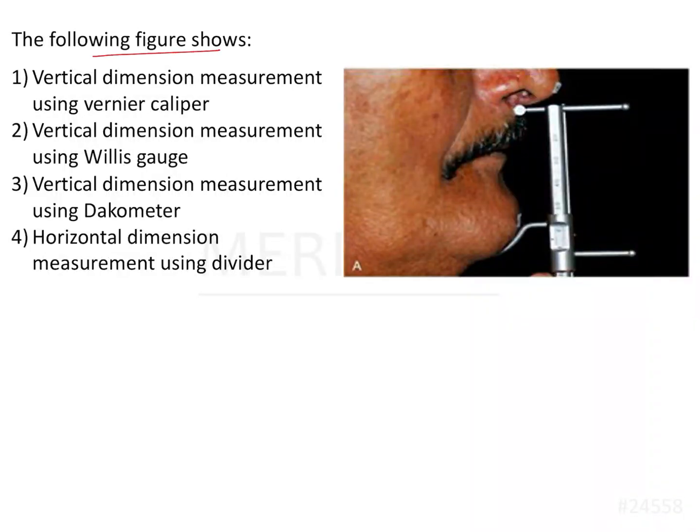The following figure shows an equipment which has two prongs — one that sits near the nose and one that goes into the chin — and there are calibrations here. So this is definitely something that will help you measure something.